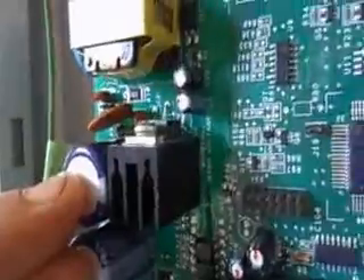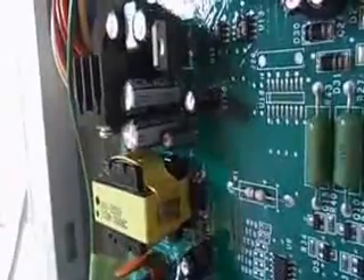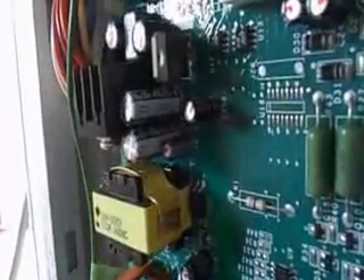Due to the capacitor problem — you can look it up at badcaps.net — there were many, many millions, hundreds of millions of bad capacitors produced over a period of time.